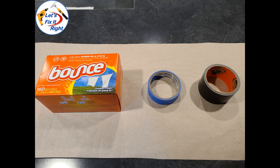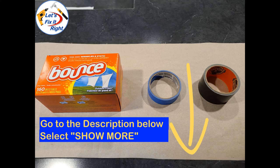To do this, you'll need this brand or a similar brand of dryer sheet, painter's tape for short-term applications such as one day, or you can use Gorilla Tape for long-term applications. In addition, after your dryer sheets lose their scent, you can change your sheets or soak them in a fabric conditioner, let them dry, and use them over and over again. For links to these items, go to the description below and select Show More.